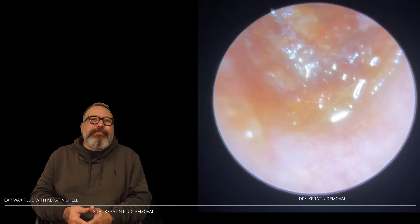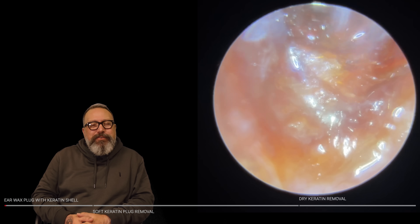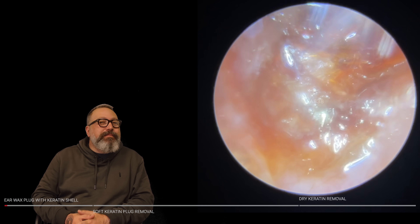Hi everybody, my name is Rhys Barber. I'm one of the audiologists here at Audiology Associates. Thanks very much for watching the AWACS Moodle compilation video today.